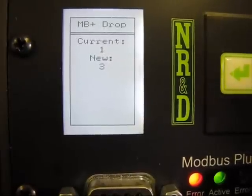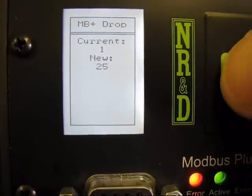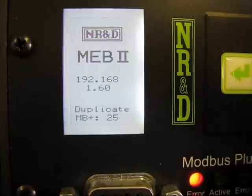Now we will set the Modbus Plus drop number. Just scroll to the new address and press enter. The autofill of the Modbus routing tables is a great new feature that automatically maps the first 64 Modbus TCP slave addresses to the Modbus Plus network.